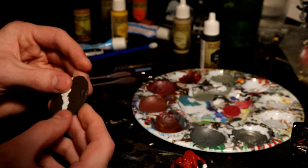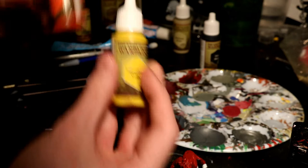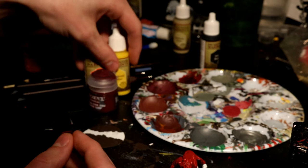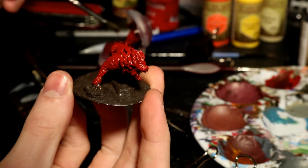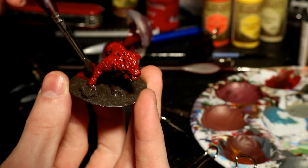Now is the time to start on the lava. I actually went about it backwards the first time. For my base, I used Citadel's Technical Blood for the Blood God because it's very thick and gives it a nice textured base — it made it look like water, which was a good start. Then I highlighted it with some oranges and yellows. Usually what you'd want to do is base it in yellow, frame it with red, wet blend in some oranges into the middle. Doing it the opposite way would have been smarter.